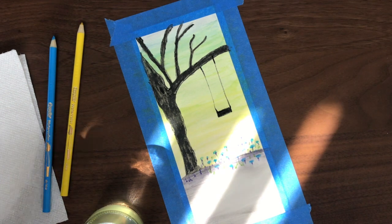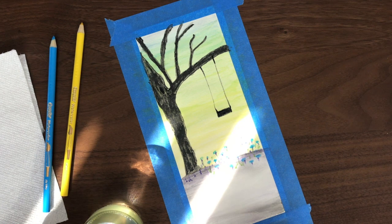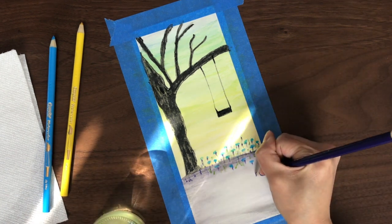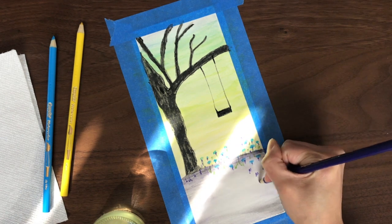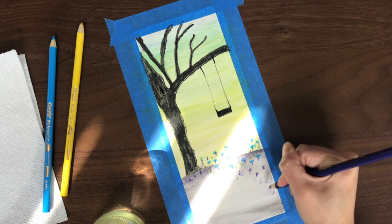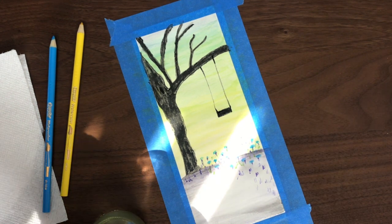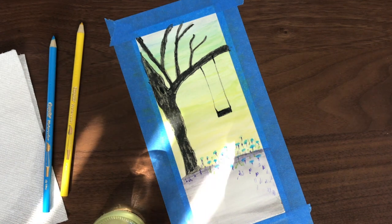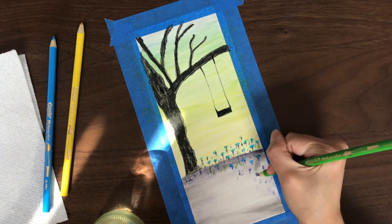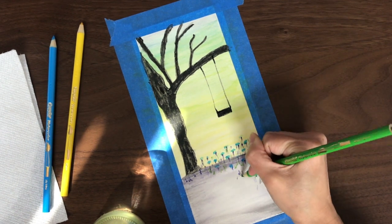Now you can finish your painting here if you'd like, or you can play around with the landscape a little bit more. I'm going to add a few more violet flowers at the bottom, then use the green pencil dipped in water to add more green stems.